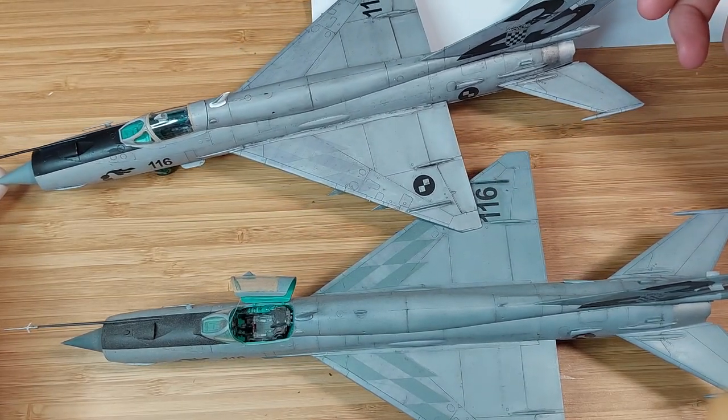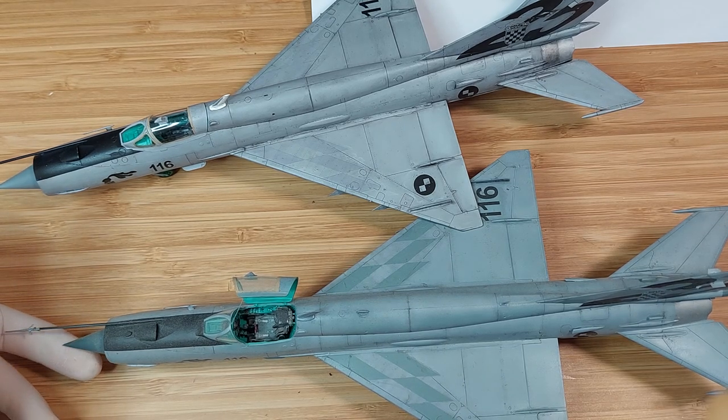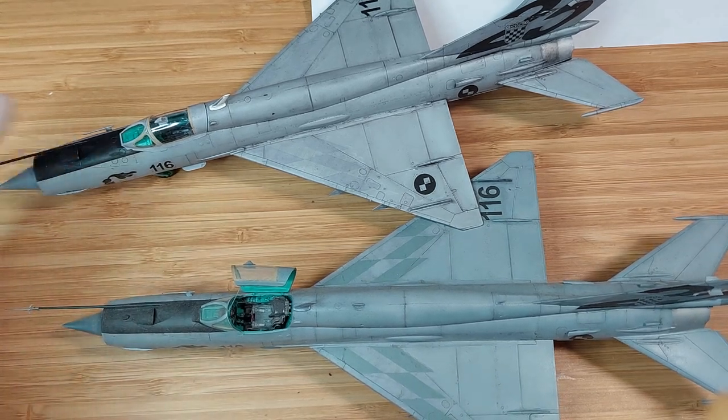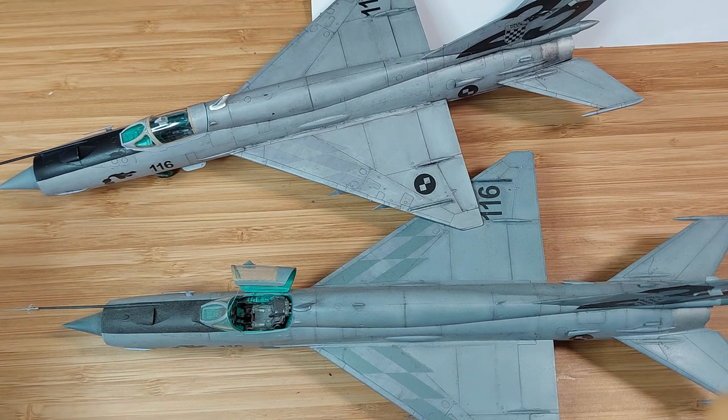So yeah, that's my thought about the MiG-21 BIS. Overall it's a good kit — it's a classic Eduard MiG, you can't go wrong with them — but it's just disappointing, it really is. Unfortunately I have to end this on a sad note. I hope you enjoyed my post-build thoughts, and I'll see you all next time. Bye bye.